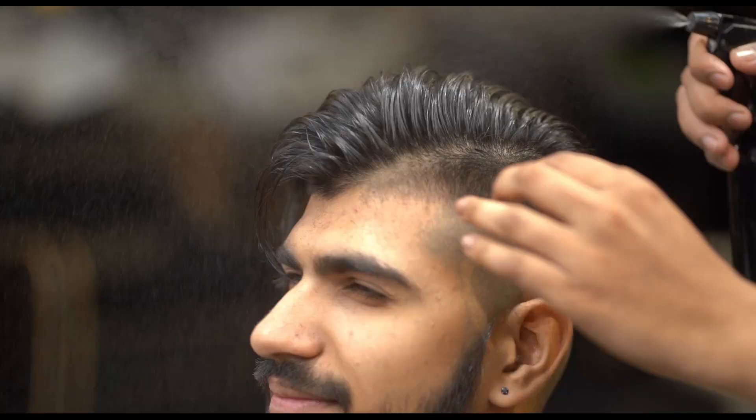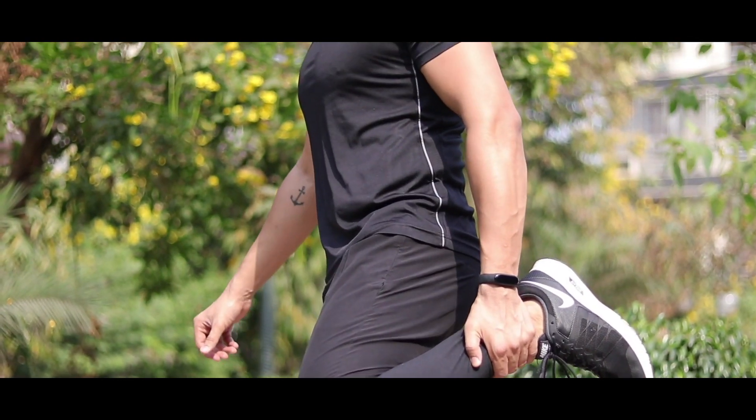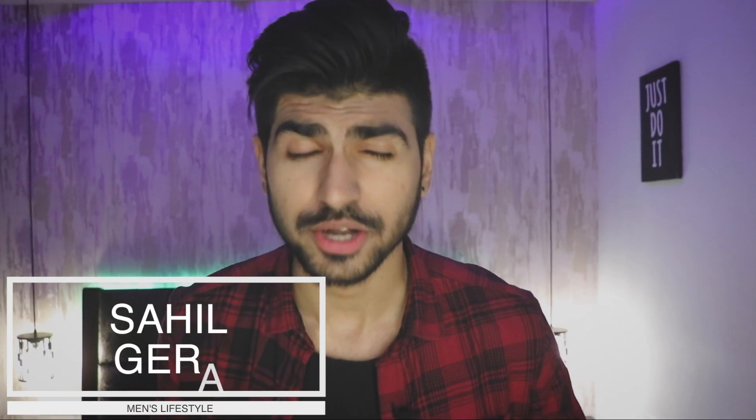Hey guys, my name is Ail Gera and welcome back to another video.